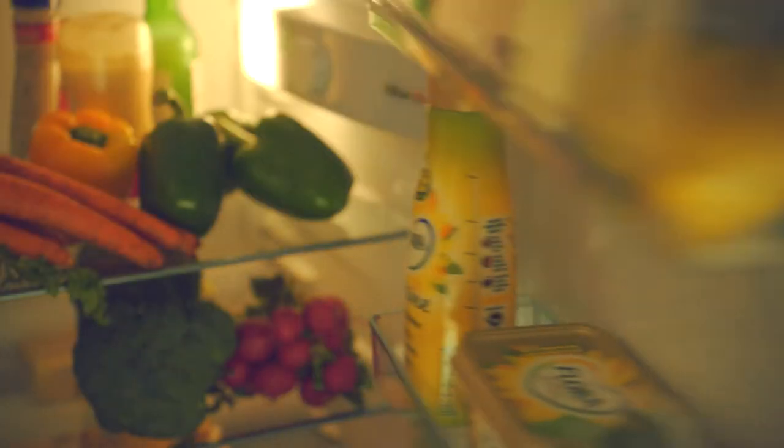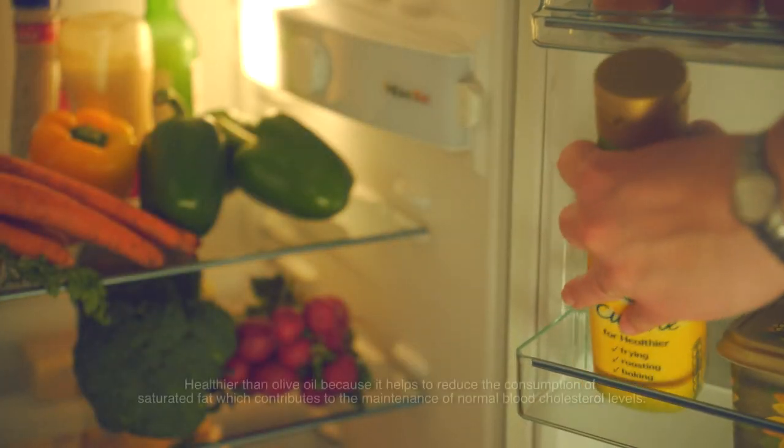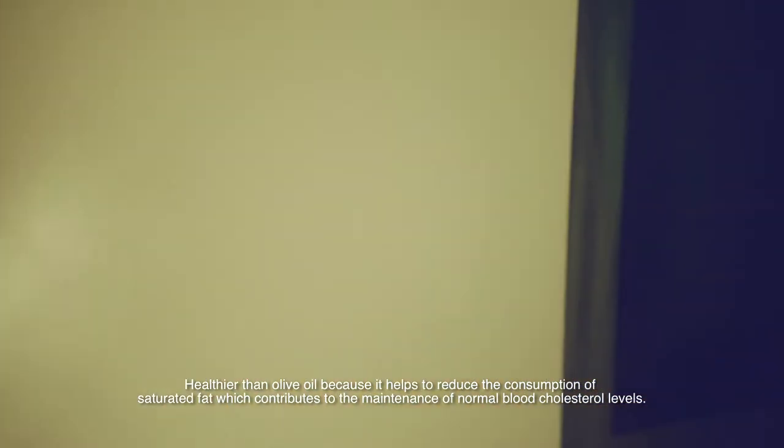Hi, I'm going to show you how to make a really simple and tasty stir fry using Flora Cuisine. This is Flora Cuisine, which is 45% less saturated fat than olive oil, which makes it a pretty healthy choice.